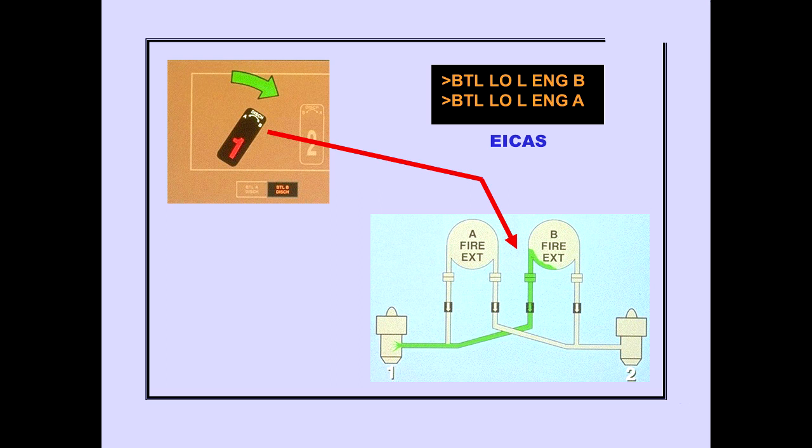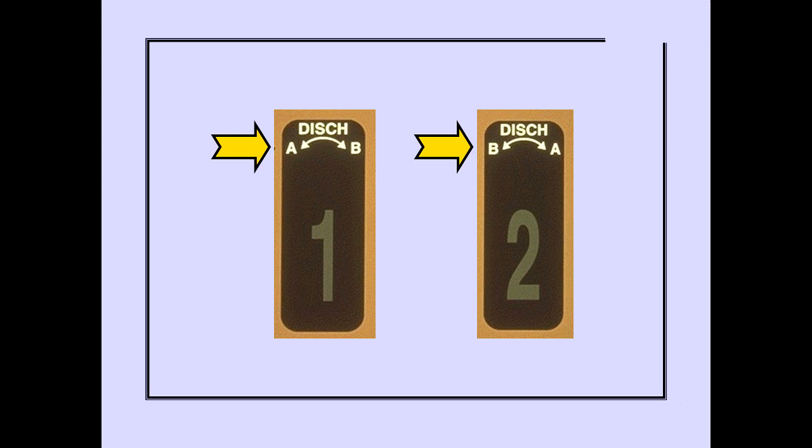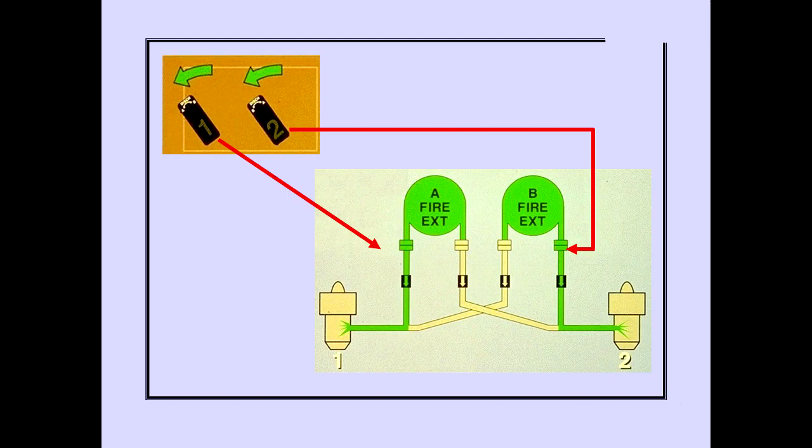Rotating the switch in the opposite direction to the stop discharges the second available fire extinguisher bottle. The ICAS advisory message 'Bottle Low' is displayed when the second bottle has discharged, and the bottle discharge light illuminates. The labels on the switches show that rotating the number one fire switch to the left discharges bottle A. Rotating the number two fire switch to the left discharges bottle B. Rotating engine fire switches number one and two in the same direction, left or right, discharges bottles to both engines. Fire switches number three and four operate in the same manner.